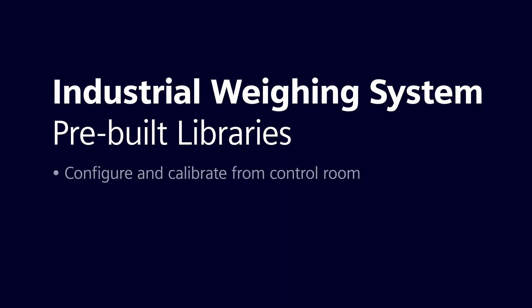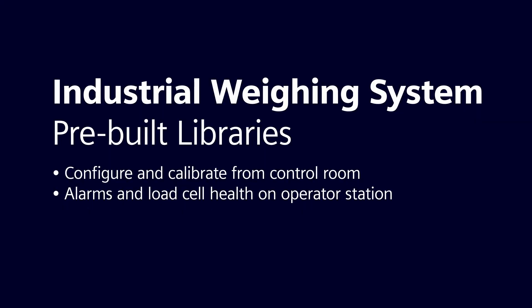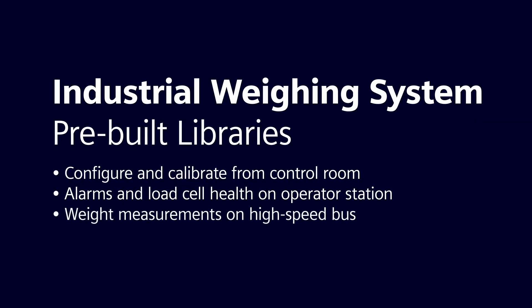The scale can be configured and calibrated from the safety of the control room. Alarms and load cell health are shown on the operator station, which means that if a problem develops with the load cell, the control system will alert the operator so immediate action can be taken. Weight measurements are communicated on a high-speed bus between the I/O and the control system for applications where speed is critical, like batch systems or checkweighers.